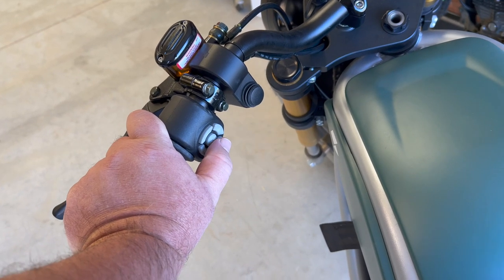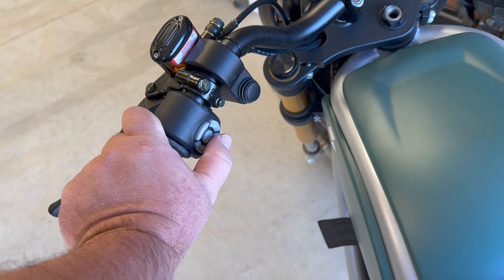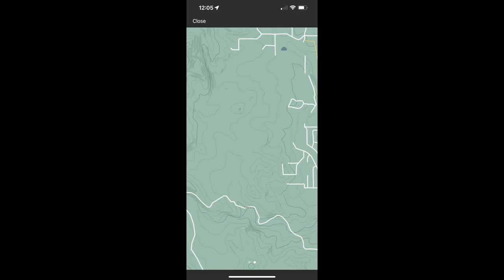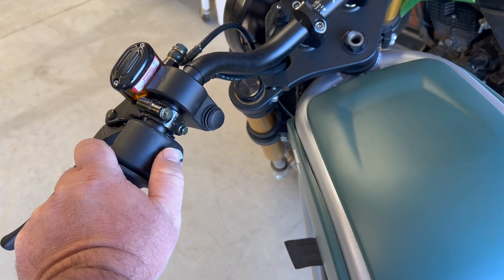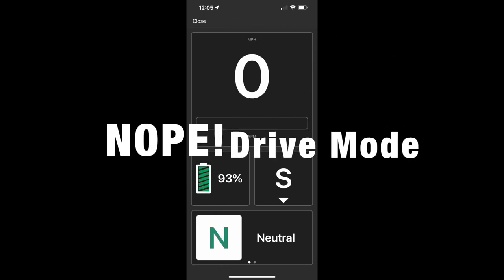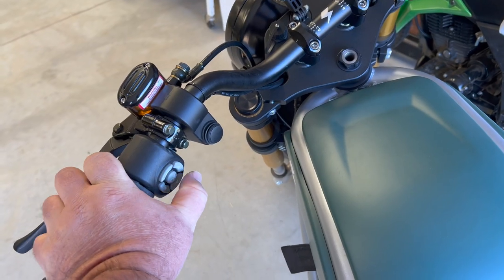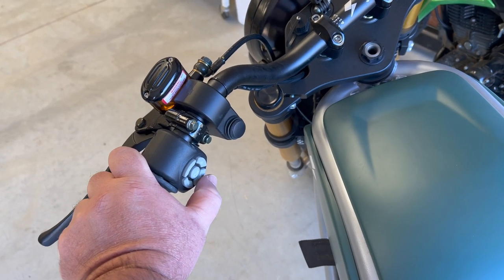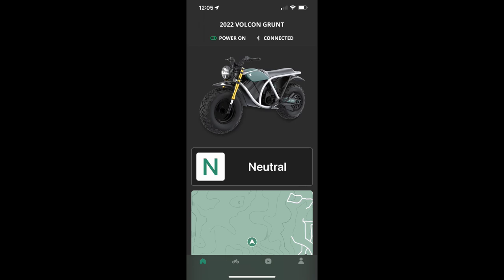If you touch the map on the app it'll go full screen. Using the D-pad, pressing up accesses the second screen which shows your speed, motor RPM, battery percentage, and what direction you're heading — with a small mini map at the bottom. Arrow right brings up the full screen map. Arrow left brings you back to that previous screen, and arrow down takes you back to the main screen showing your drive mode and the mini map.